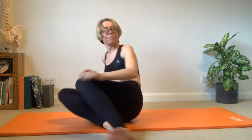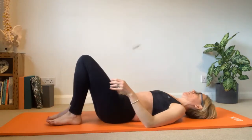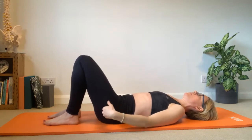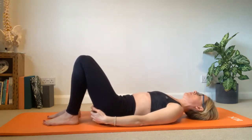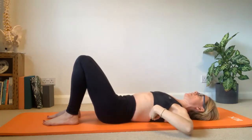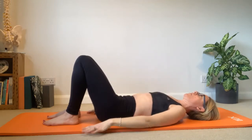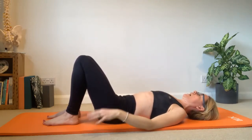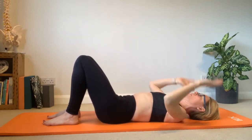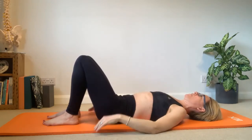Coming onto the mat and lying down into that neutral or natural curves of the spine. The feet lining up with the sit bones, heels lining up with the middle of your bottom, light bend through the knees, back of the pelvis on the floor. There's a sense of a little gap in the lumbar part of the spine. Depending on the shape of your spine you may not have an actual curve there. I'm just resting on the back of the shoulder blades and head on the floor, hands down by sides.